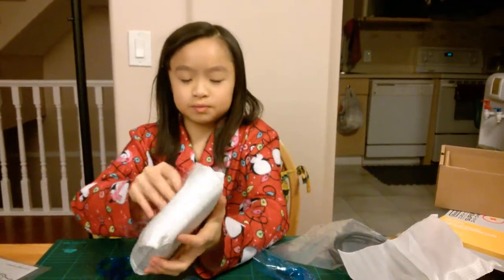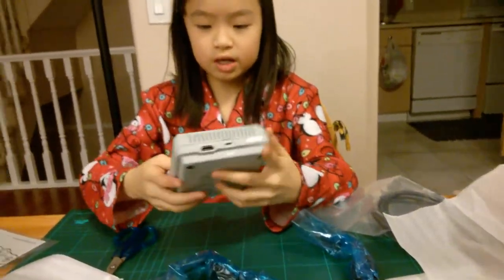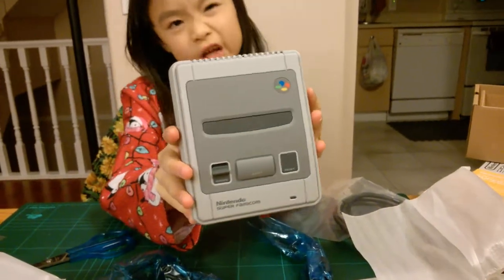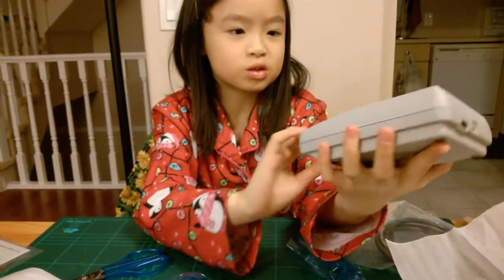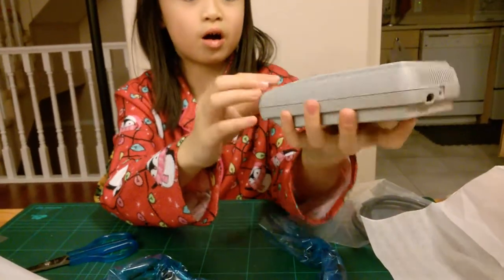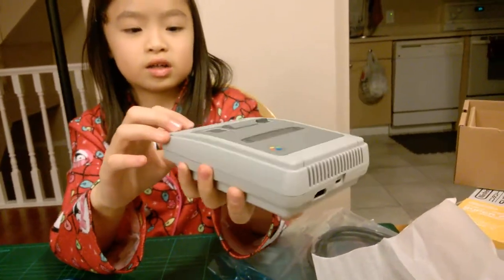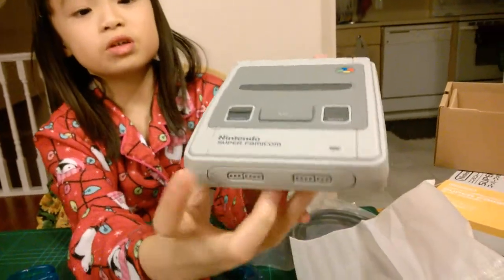And this, I think, is like the thing to connect the console. And then there's like on and off, and reset. It has the title on it.